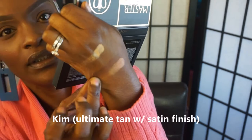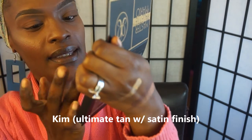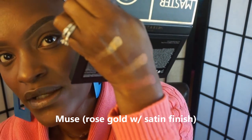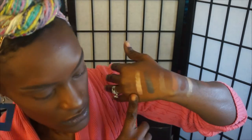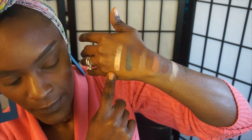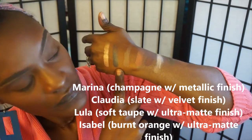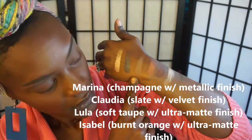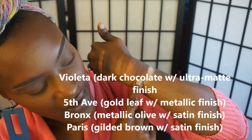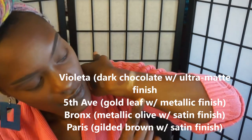I'm just going to do really quick swatches — I don't want the video to be too long. The third color is called Kim, and the next color is called Muse. Gorgeous — they really are pigmented. I love the colors. This color here is called Marnina, and this one is Claudia. Isabelle is a really pretty color — I would use this as a transition color for my skin tone. This is Viola, Fifth Avenue, and this is Bronx.